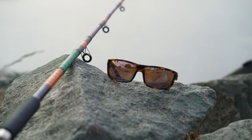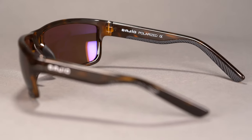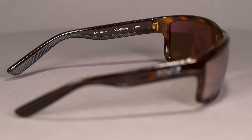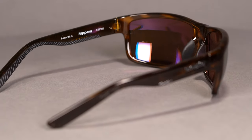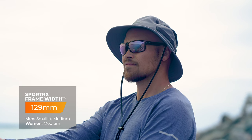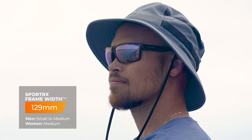In terms of other features, the grip on the inside of the temple is also textured, which helps to directionalize moisture and make them more grippy. There's a slight bend in the temple, so instead of it hooking all the way behind the ear, it just slightly bends to hold on to the ear and make them less prone to sliding down your face. When it comes to sizing, this has an SFW of 129 millimeters, which lands you in the small range for men and medium range for women.